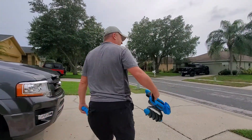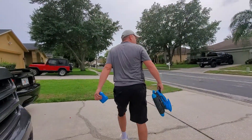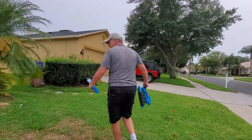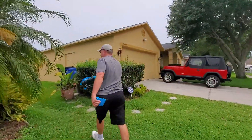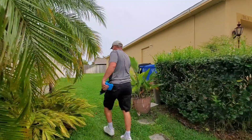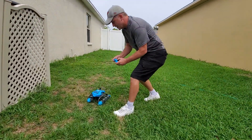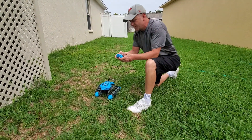Hey, how's it going? Good. Staying safe? Yeah. We're going to try this Terrain Twister over here. Ready — 3, 2, 1.